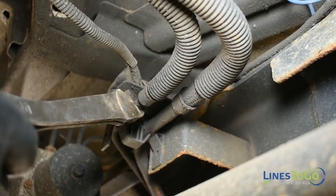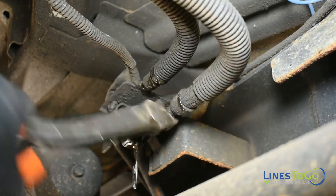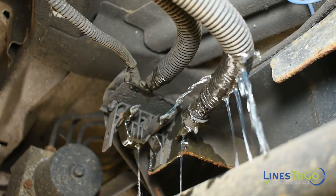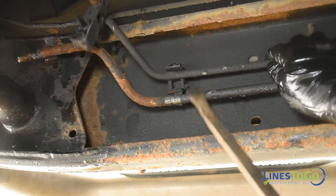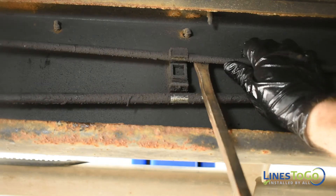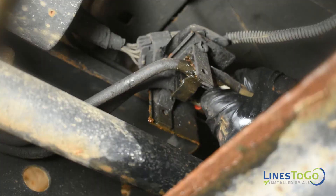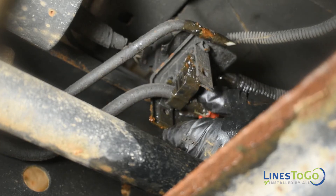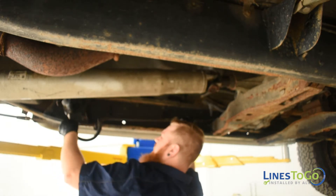Cut the two fuel lines at the flexible connection beside the transmission using a pair of cutting pliers. Using a flat blade screwdriver or pry bar, remove the fuel lines from the plastic retaining brackets located along the driver side frame rail. Remove the rear section of your old fuel lines from the vehicle.